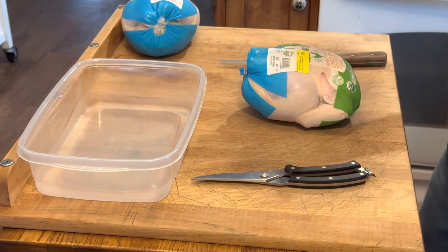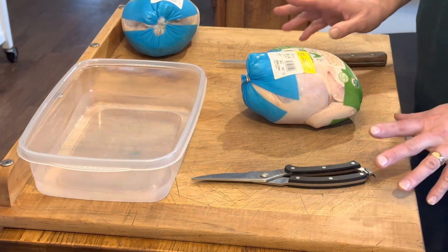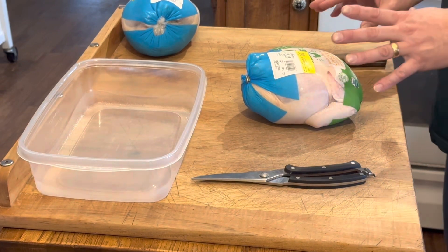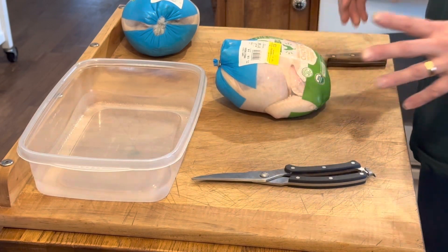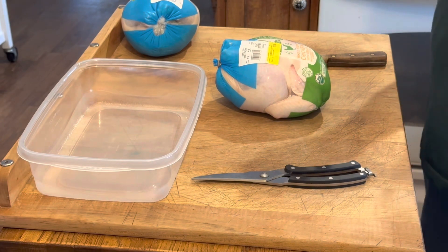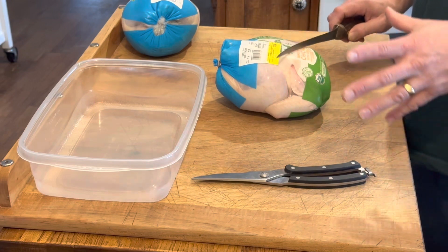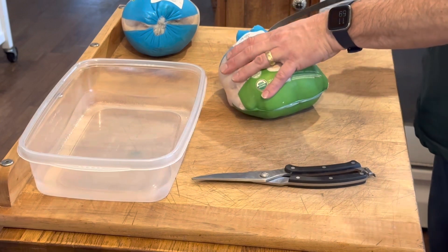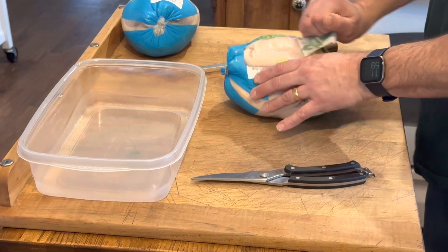I am using some air-chilled organic chicken that I purchased — it was on sale at Kroger's. Organic is definitely more expensive, but I always try to find air-chilled these days. Generally that means it hasn't been flash frozen and they haven't added any saline or salt water to pump it up. So even though you're paying more per pound, it's not one of those chickens that's 10 to 15 percent water that's been injected in it. It's a lower price but the actual quality is not always there.